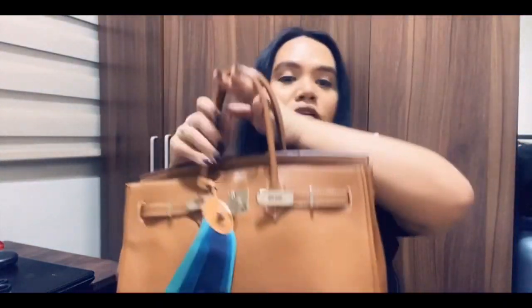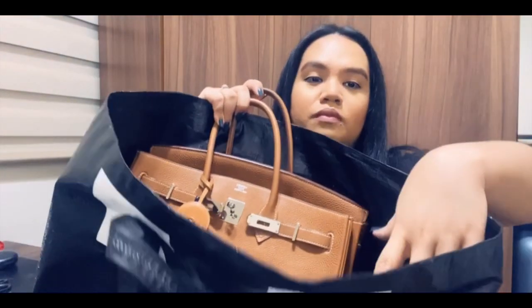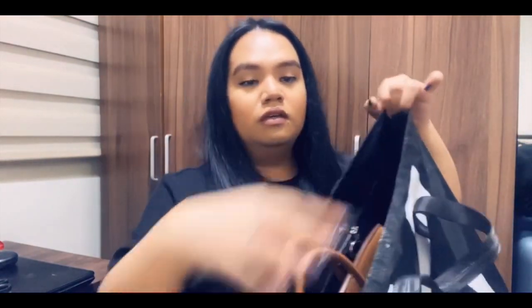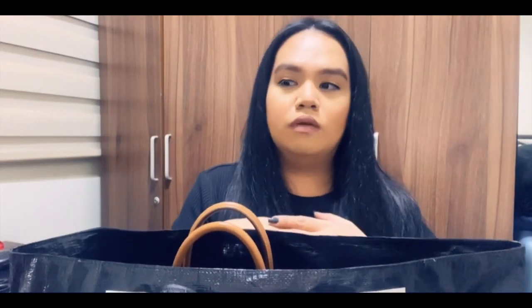I'm going to show you that the Birkin fits in here. There's my Birkin 35 in a bold color — it fits perfectly. As you can see, the Birkin 35 fits perfectly inside this tote bag. I would also say a Birkin 40 or bigger can fit here as well. Plus, you can have other stuff in here because there's a lot of space — you can place a pair of slippers, your jacket, or a few more gadgets.